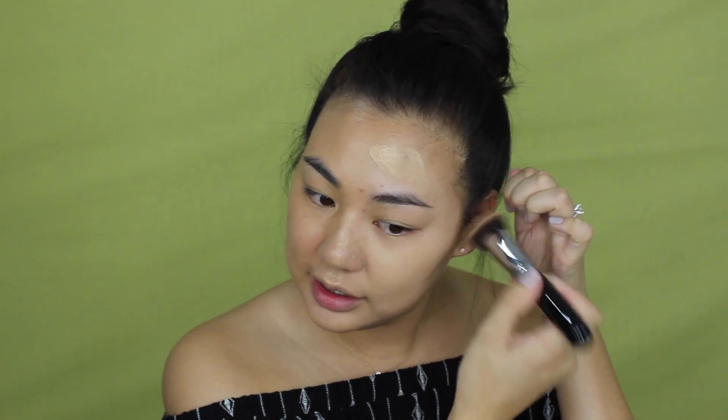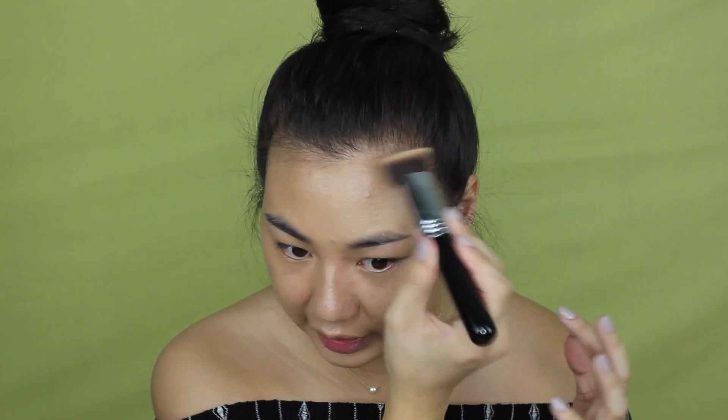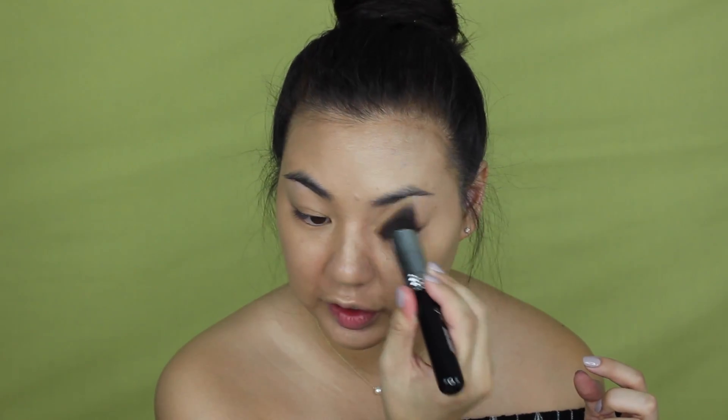I'm stippling it in rather than buffing, hoping that gives me the best coverage. It looks so light when you apply it, but looking at this side of my face it's so much tanner. This foundation is oxidizing like crazy. I would say it covered up a lot of the blemishes on this side of my face, though I probably should have started here since I have more acne on this side. I'd still apply a little concealer because some redness is peeking through.